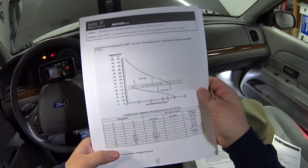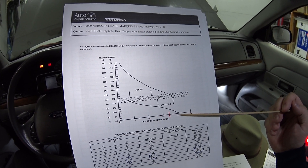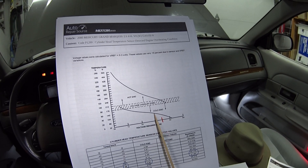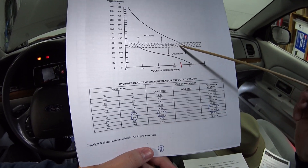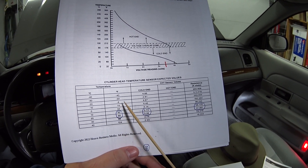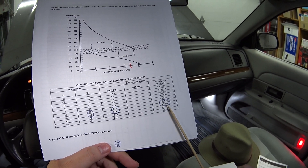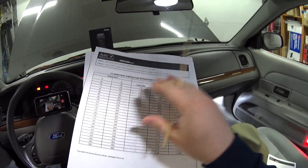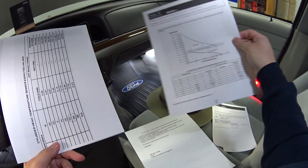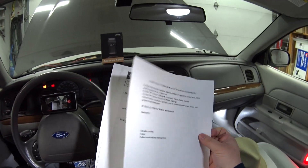The next page gives a graph of how the CHT sensor works. High voltage correlates to low temperature, and as temperature increases the voltage and resistance drop. There's also an important chart we'll use later — you can look up the sensor temperature to find what the voltage and resistance should be. As the engine warms up, if something is out of line with that chart, it may indicate a malfunctioning sensor.